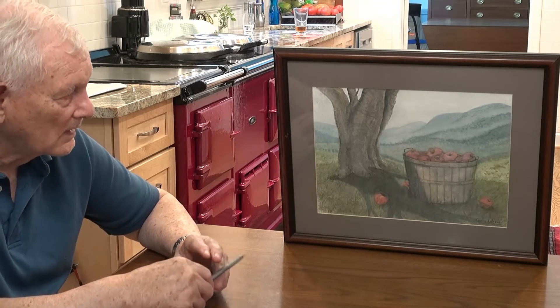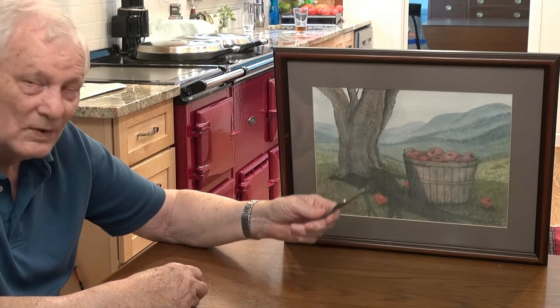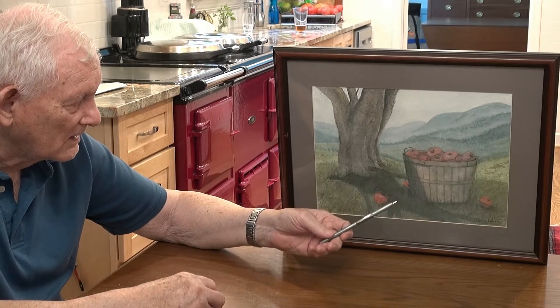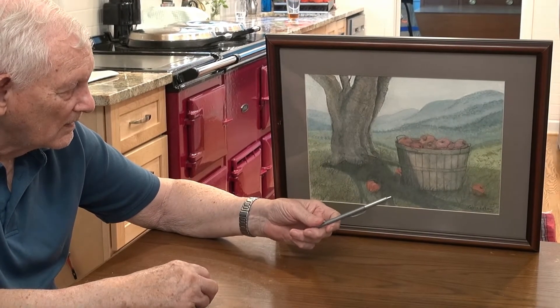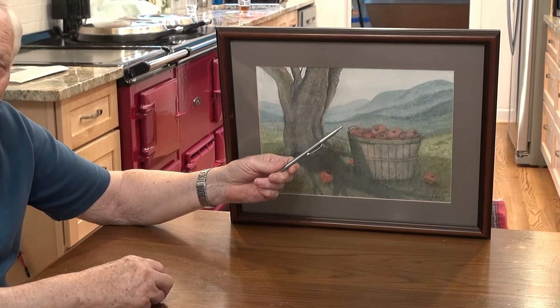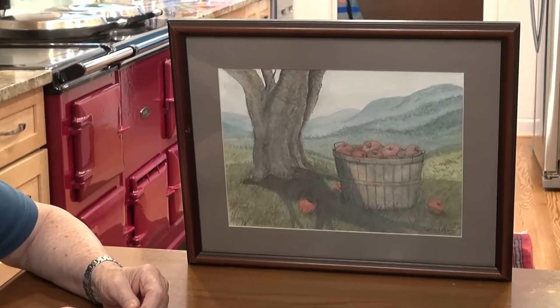So I guess that's an apple tree — an apple tree up in the mountains where they grow a lot of apples in Virginia. It reminded me of the apple tree at grandfather's house that was always dying. It eventually died. But these mountains were more like up in the Blue Ridge or the Smokies or someplace like that.